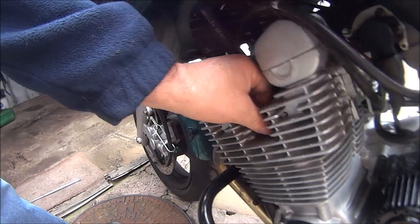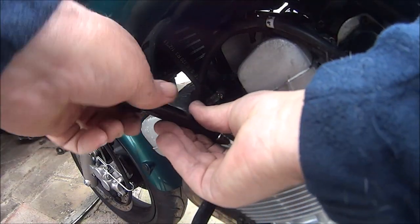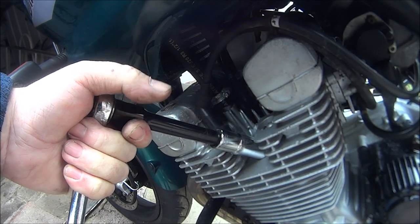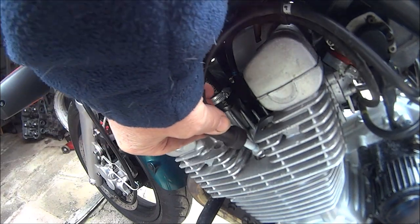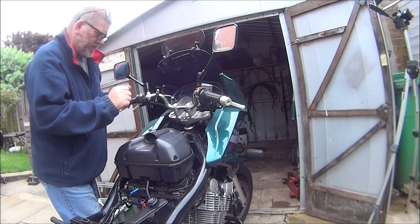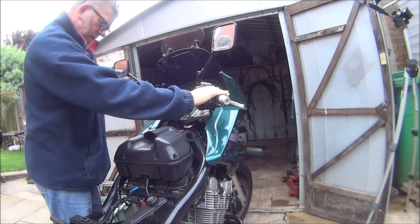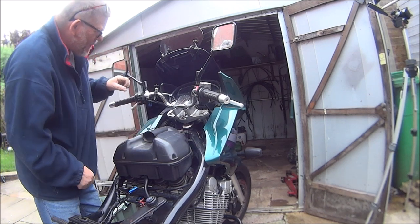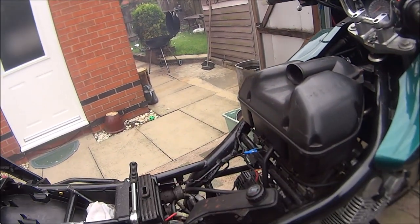Tighten it up with the ratchet - that will do. Put the cap back on. Stand back. She's got to start. Key on. Now it's started - does the pump work properly?